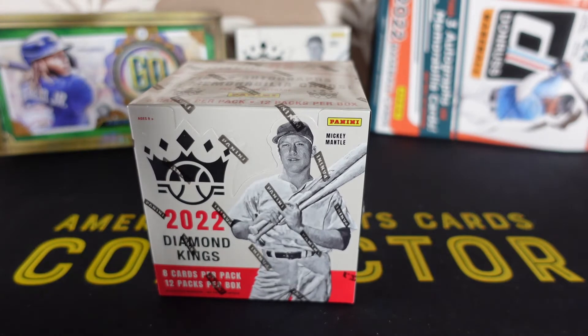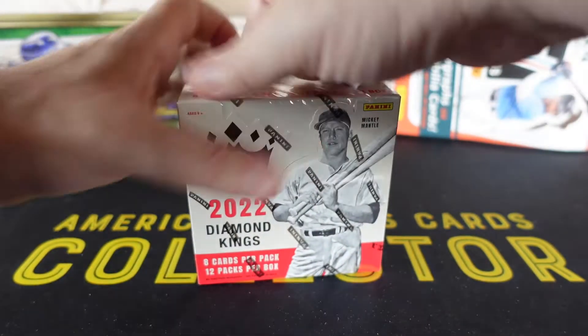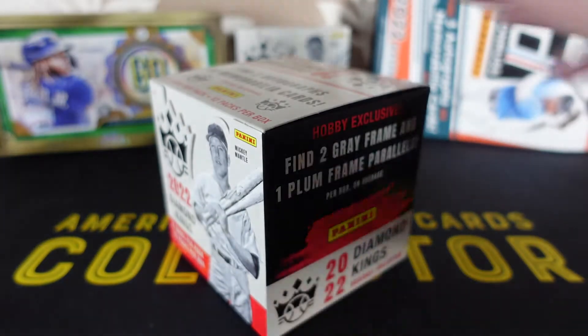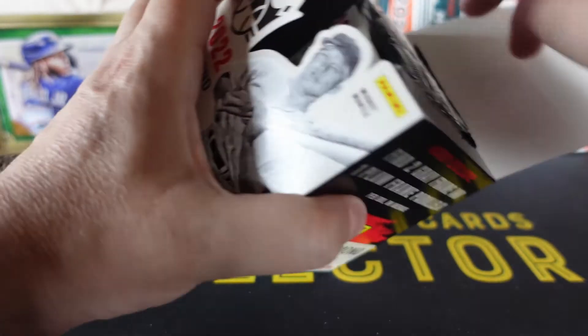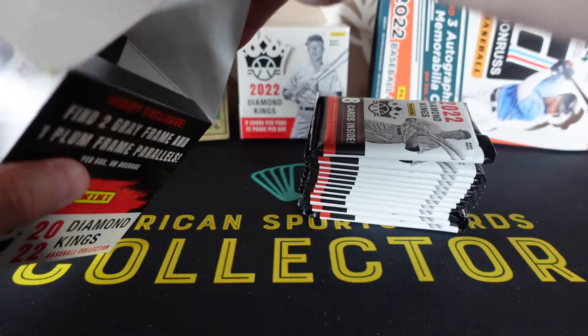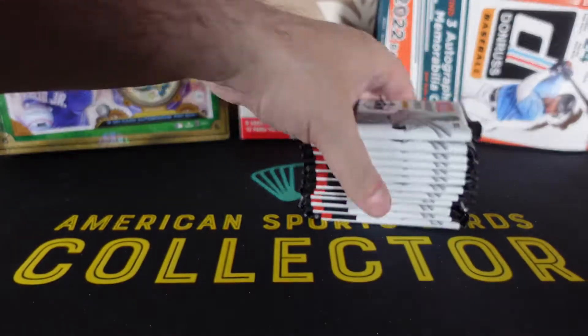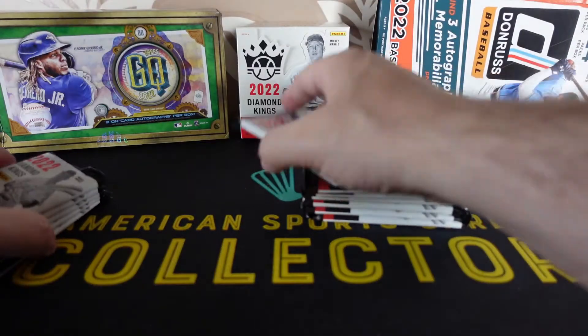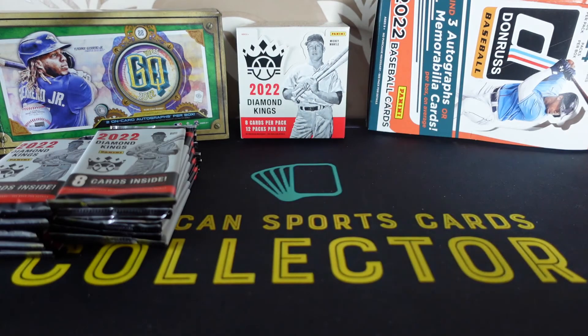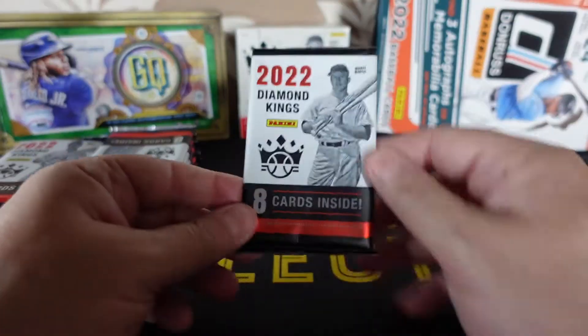Everything you see pulled will be in my eBay store — link in the description, very good prices. I only started it in March and it has gone amazingly well, I can't believe how well it's gone. So everything's in there from what you've seen on any video. If it's not there, message me and I'll let you know if it's been sold. If you see anything you like on this video, let me know and we can do a deal. The more you buy, the less postage you pay.